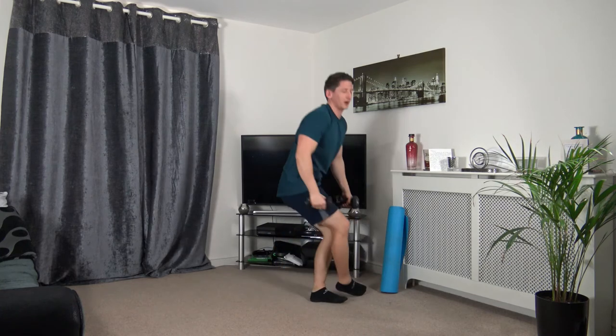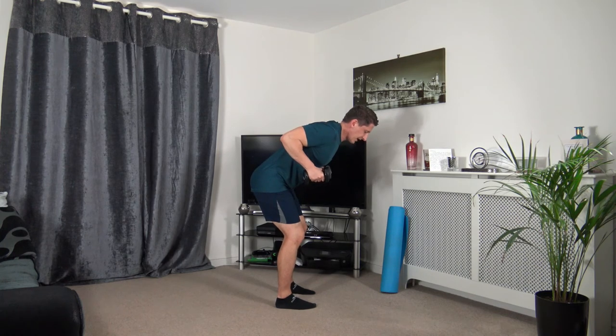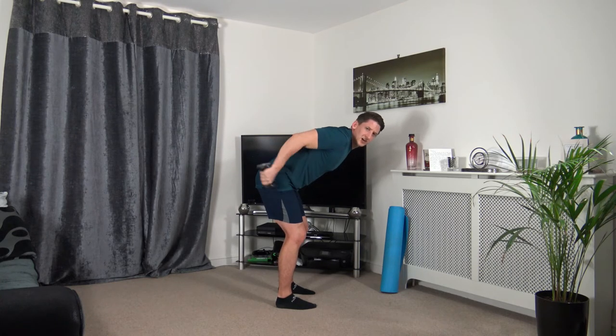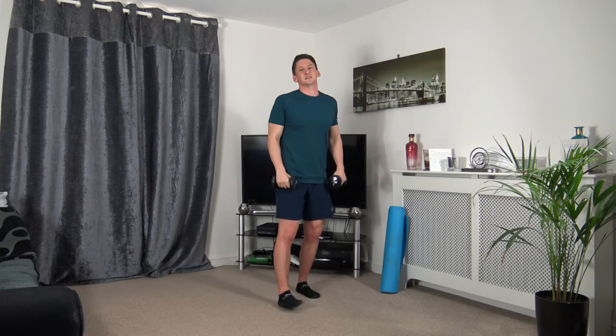One more round to go, then we go to standing abs and cardio. Tricep kickback — push it back, squeeze the triceps, head facing down, strong core, feet shoulder-width apart, chest out, stick the butt out. Last round — squeeze those triceps. Three, two, one.